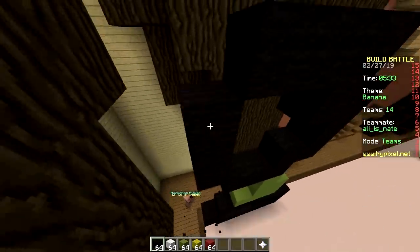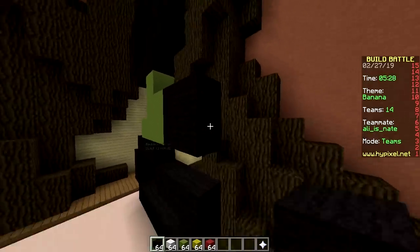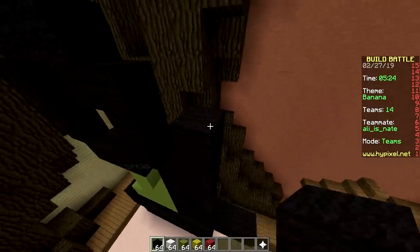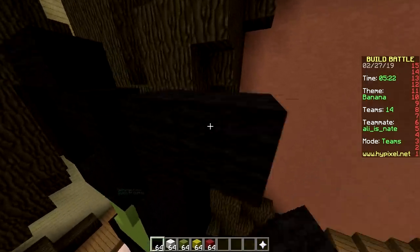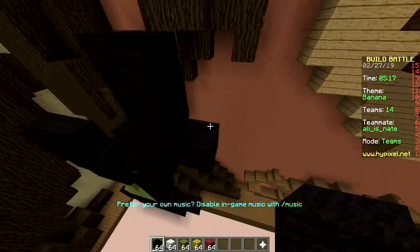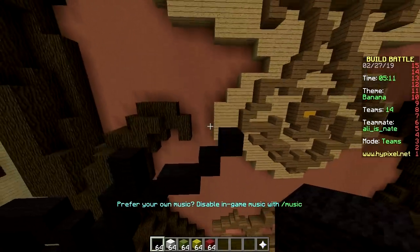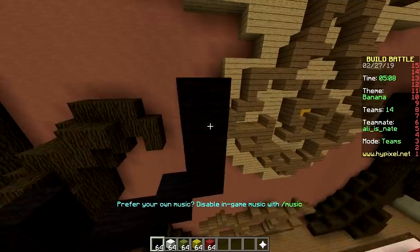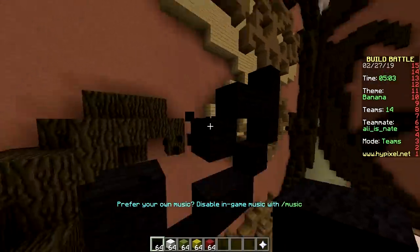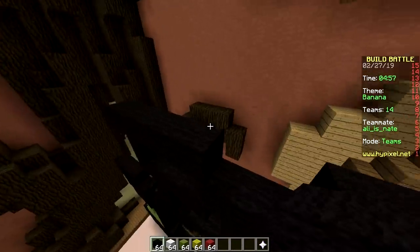They should really add some more themes. We've only done 500 episodes of Build Battle, which isn't that much. If we've done every single theme before, that means there are less than 1,500 themes, cause we do three rounds per episode. But we've also done every theme at least three times, so 1,500 is a bit generous — so they only have 500 themes. That's way too little.